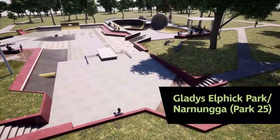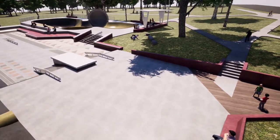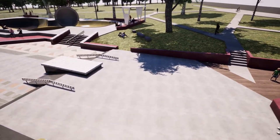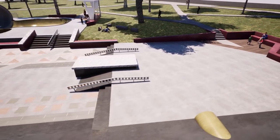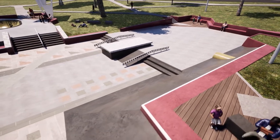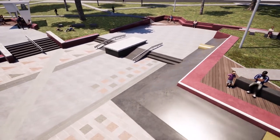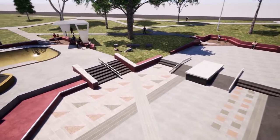Located in Gladys Elphick Park and bordered by West Terrace and Glover Avenue, various complex site features have set parameters and created opportunities for the layout of the design. A three-stair level change forms an intermediate street section and consists of various low-impact elements. This wide strip offers run-up for both stances and flows into the plaza through a large bank connection.